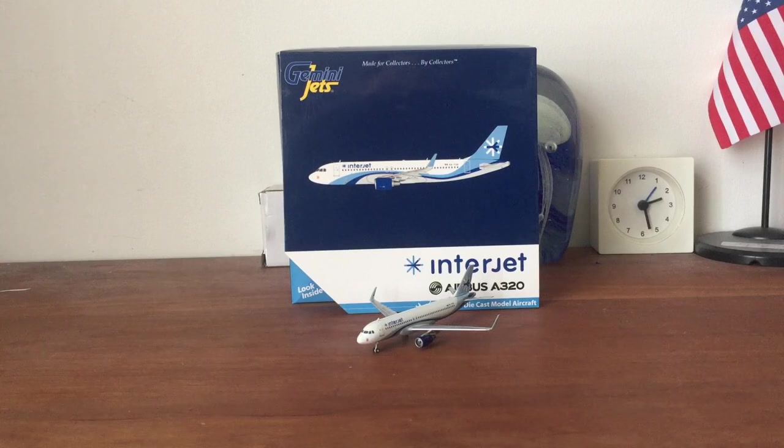I finally got it, and I got it at a great time — on Amazon I paid $31 for it with free shipping, and now it's like $42, so that was really close. Also, I have the Skymarx Interjet which I'm selling — it's in excellent condition if you guys would like to buy it; the link is in the description below.